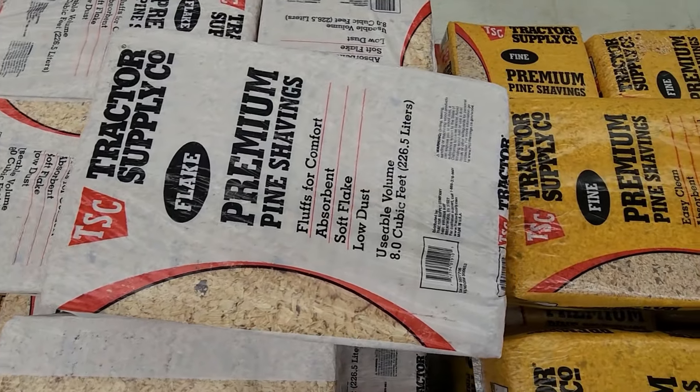Lastly, you will need to keep the brooder clean. A lot of people use pine shavings as a bedding material since it keeps things dry and clean. We like to use a few layers of newspaper. Baby chicks are messy, and this will have to be cleaned out and changed almost every day.